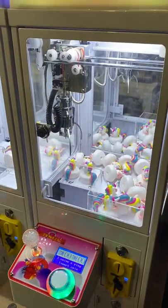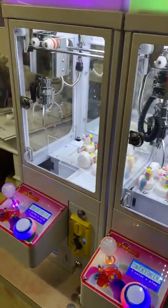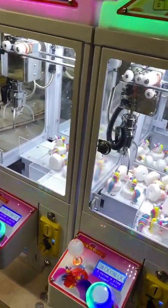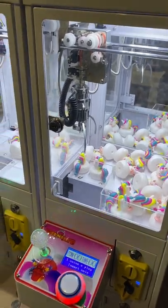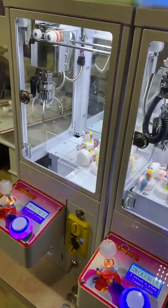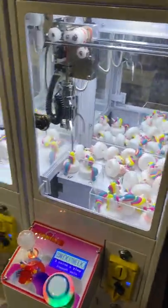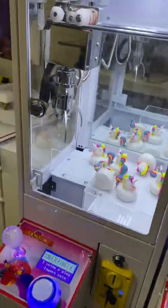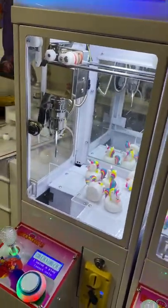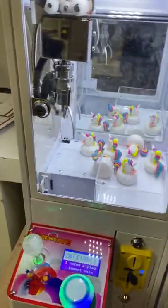The trick as an operator is you have to make a profit, but you definitely don't want to make it too obvious that the claw had opened. You have to set up a certain payout for how much you paid for the prizes. Usually I'd like to double my money on the toys — so you can set it to pay out every four, five, or even ten times, depending on the prizes.